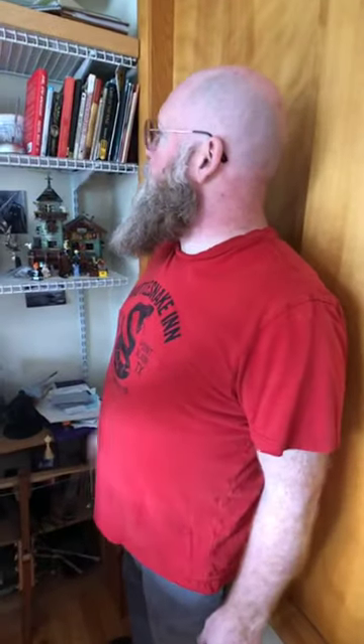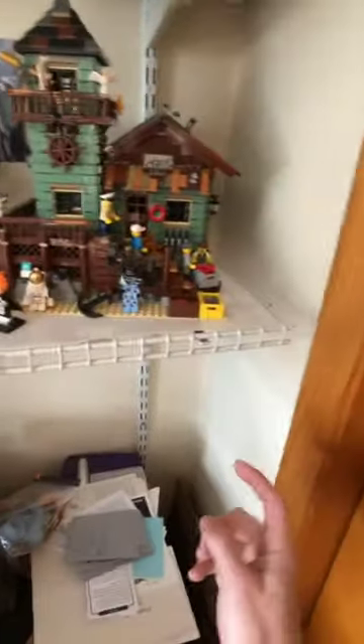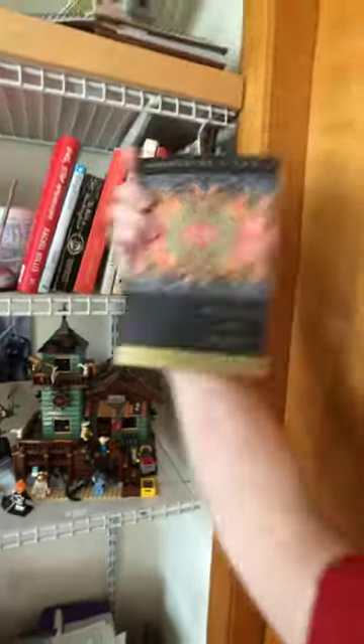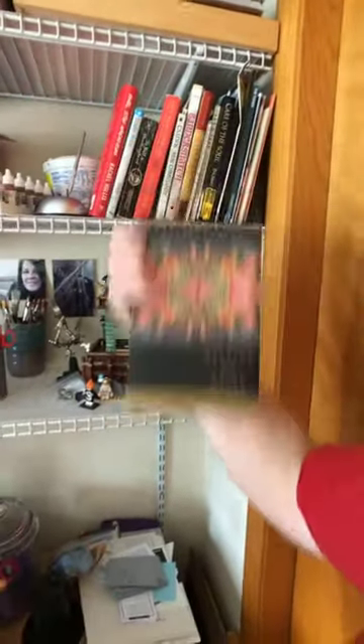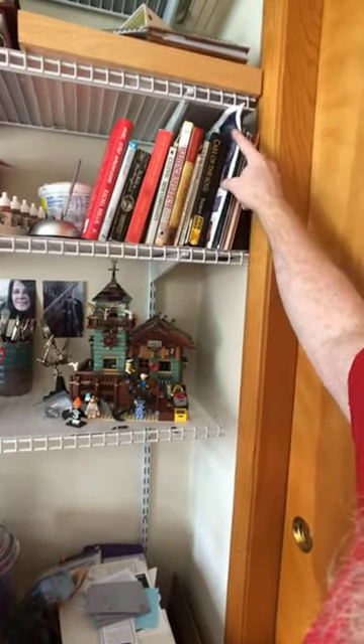Up here I've got miniature painting supplies accessible, Anton's Bait Shop, more Lego Ideas sets, and some of my favorite books — Madeleine L'Engle's Walking on Water, and a couple of others worth checking out.